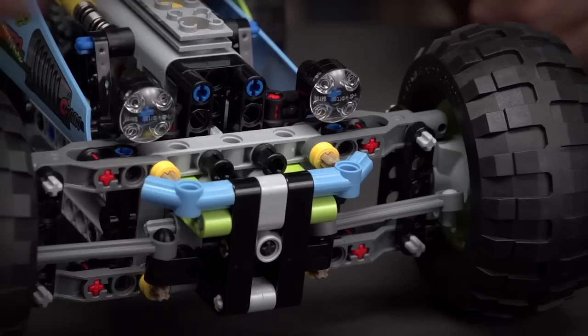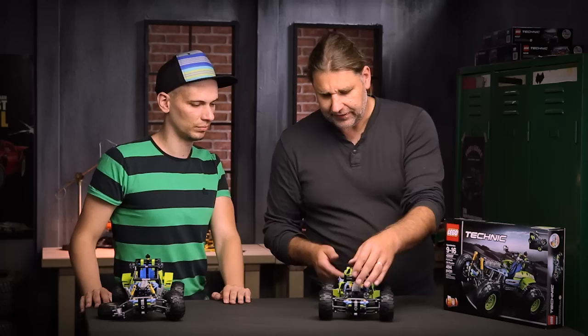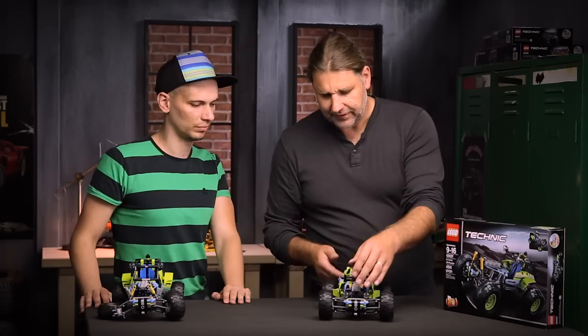It features a bumper in the front. We moved the headlights to the front and moved the shocks here to give a nice detail next to the motor. It still has the same cool stickers and in the back the rear axle is suspended and has cool details of the exhaust.